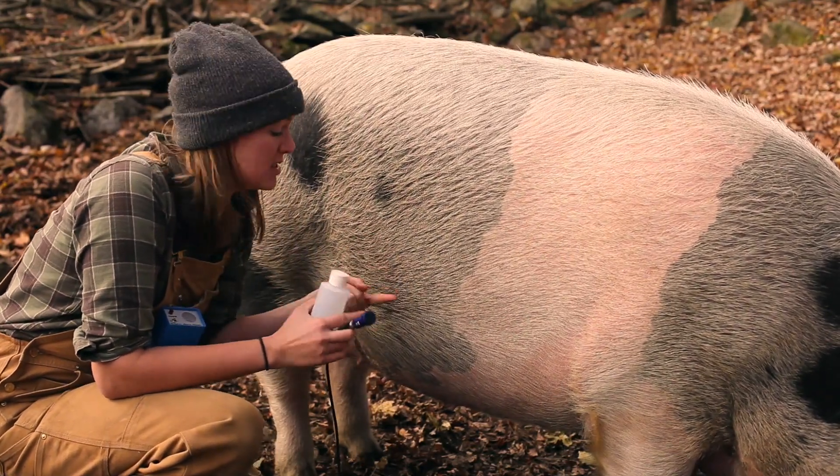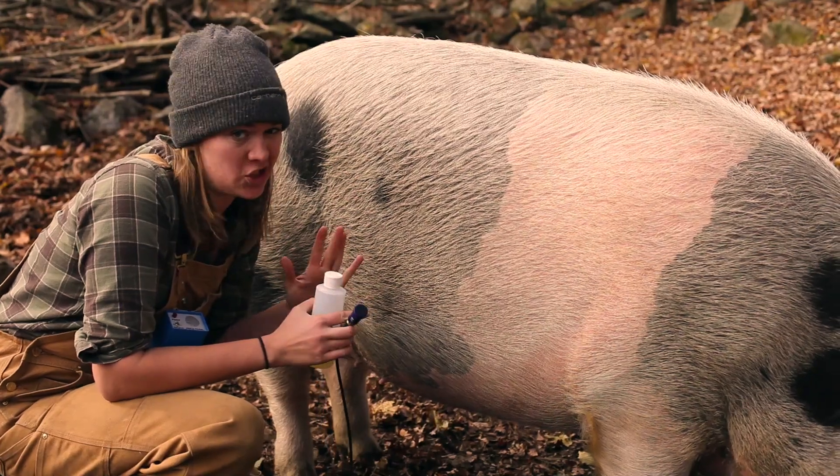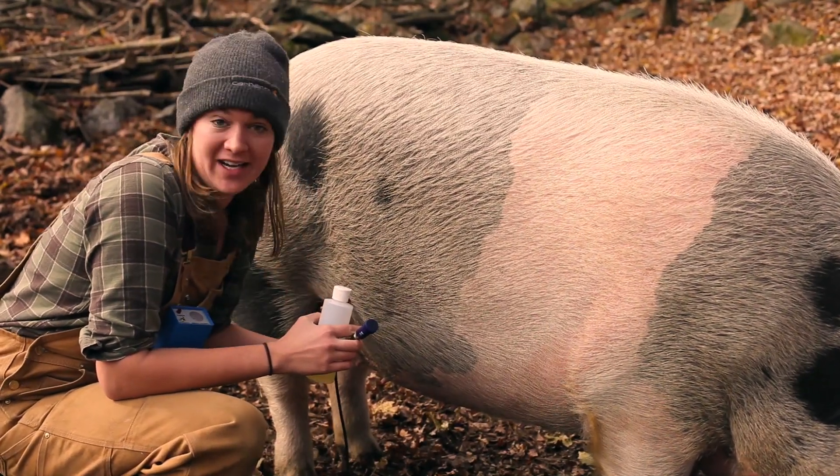She is showing zero signs — no swelling of the vulva, no redness, no discharge, nothing. So I thought that I'd give her a check.